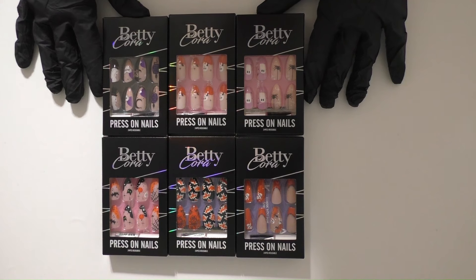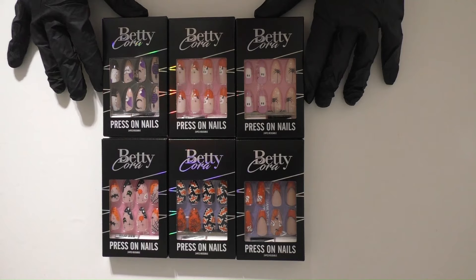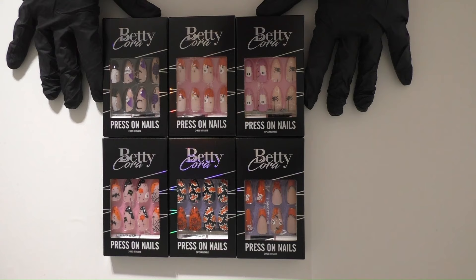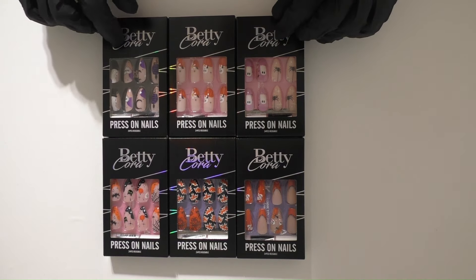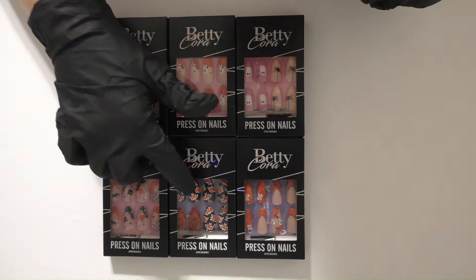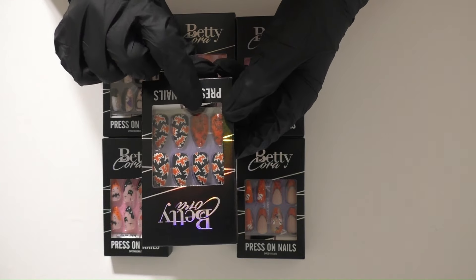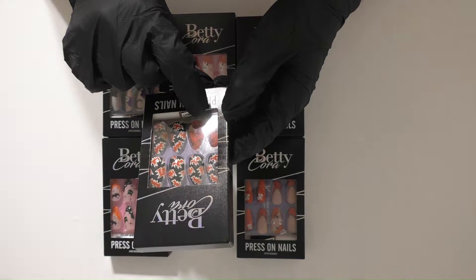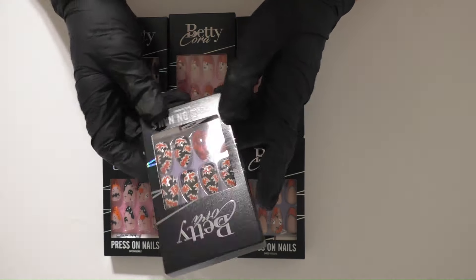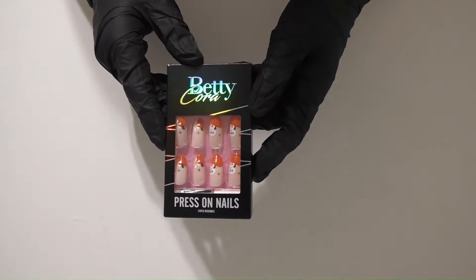Hey everyone, it's Annette. Today I have a video featuring Betty Cora press-on nails from their Halloween collection. They let me pick out six sets of press-ons. These are so cute — I love the ghosts, the pumpkins, the spiders. This one I thought was really interesting because it had like a scarecrow pumpkin jack-o-lantern thing going on. I love the bats — just something I had never seen before.